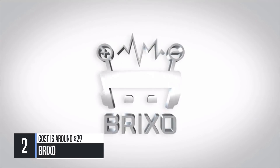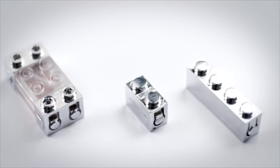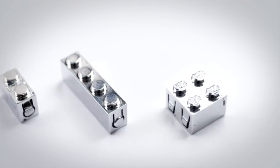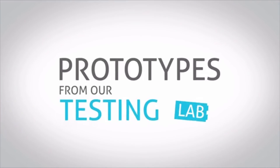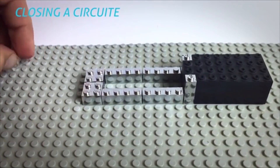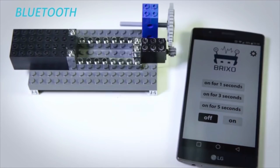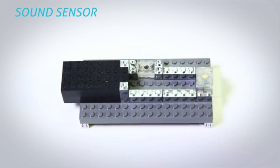What is BrickSaw? It's an awesome version of building blocks that makes your designs come to life with electricity, sensors, and Bluetooth. Let's see some prototypes from our testing lab: closing a circuit, Bluetooth, sound sensor.